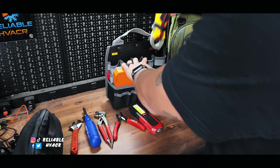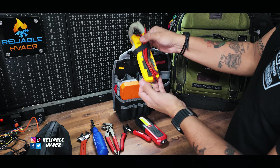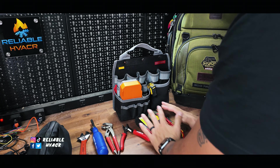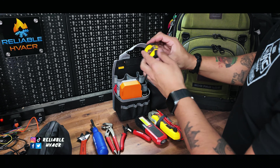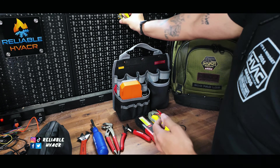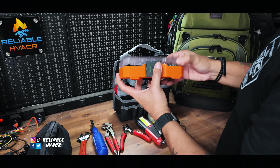I have an old meter — the SC53 by FieldPiece. It's old but if I need to check for voltage it can do the job. There's also this little DeWalt that's magnetic and has a big clip that I can slide onto one of these holders.